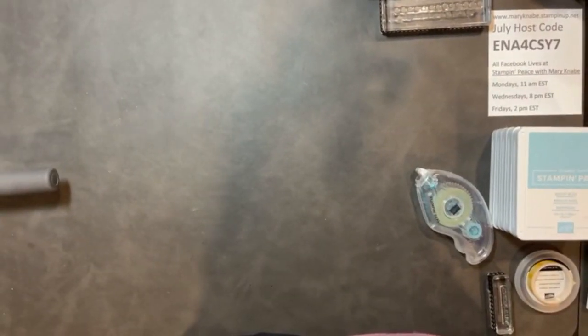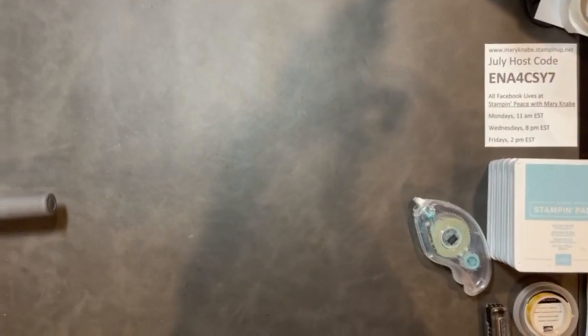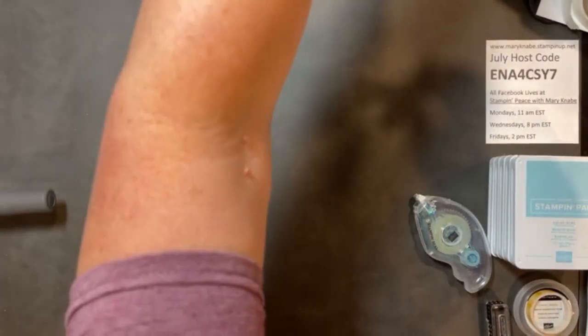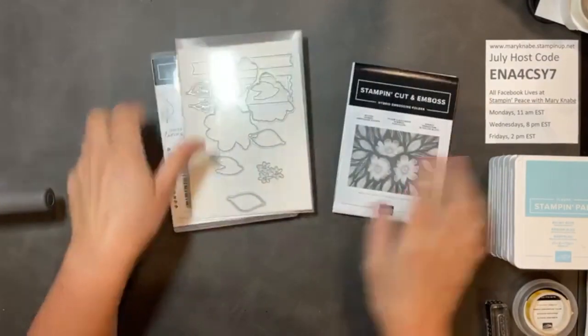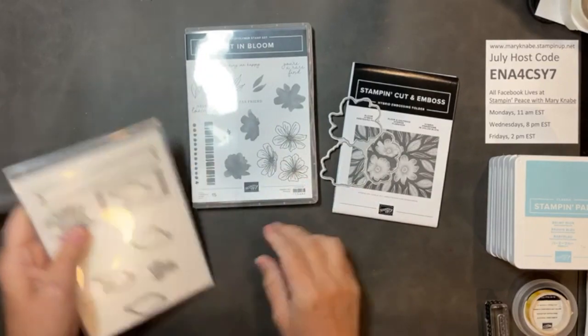I will be giving some cards away from this Facebook Live, so be sure to comment throughout as well as to share this video. Just give me a moment to flip my camera. All righty — I've got some shadows going here today. So what we're using today, as I said, is the Bloom Hybrid Embossing Folder, and we're using this large die as well as the stamp set Art in Bloom.